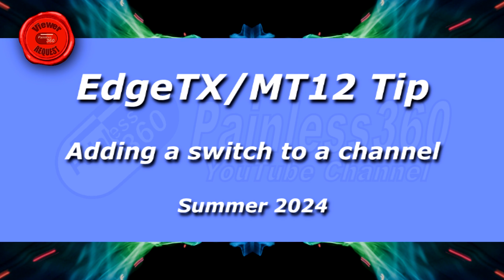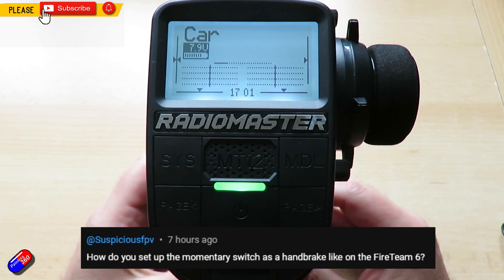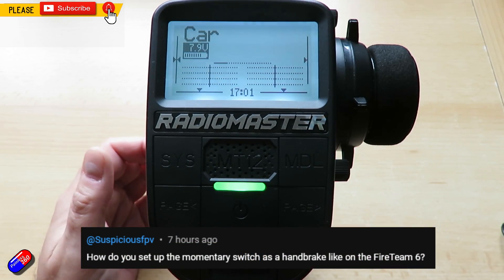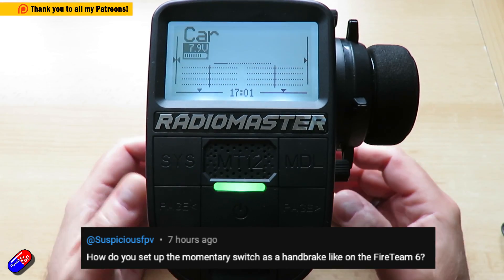Hello and welcome to the video. This is a quick video for Suspicious FPV — fantastic name. He was asking about whether you can set up a momentary switch to do something like a handbrake on the Fireteam 6.